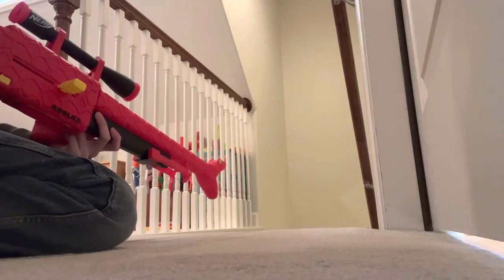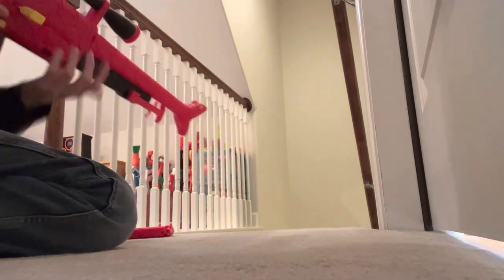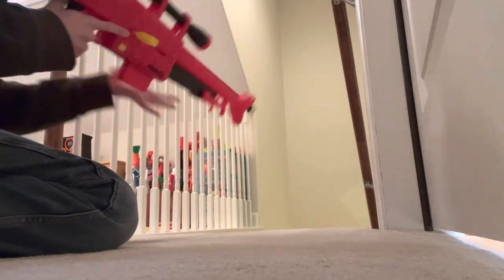I'm gonna judge this thing after I've fired it, so let's cut to the firing test. We're doing this the same way we did the Warden — I'm just going to be shooting these darts down the stairs first, just to make sure they fire. Sometimes I get lemons, I want to make sure I didn't get one today.